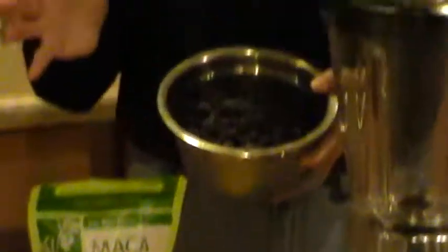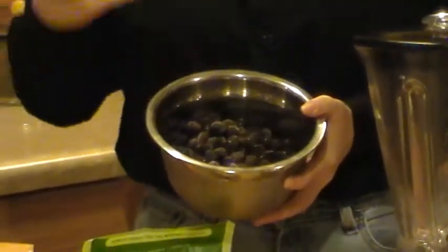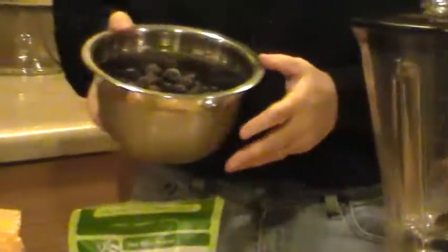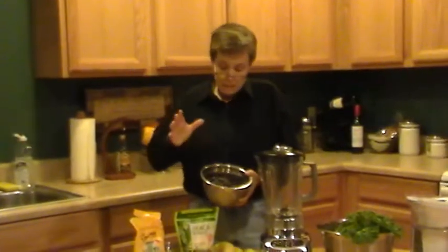We're going to use blueberries as the other fruit today. You can use any fruit you want — the combinations are endless — but we're doing it real simple today: kale, bananas, and blueberries. I know you've heard a lot about the powers of blueberries and their antioxidant benefits. They're just a fantastic superfood as well. You can use fresh blueberries if they're in season, but in February in North Carolina they're not, so we go ahead and use frozen fruit. One benefit of frozen fruit, as long as there's no sugar or syrups added, is that you don't have to put ice in your smoothie to get that icy, cold consistency.